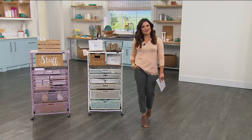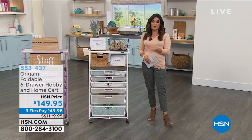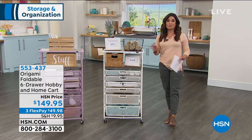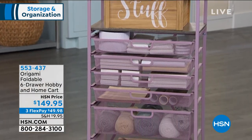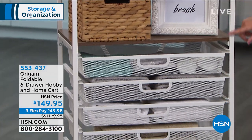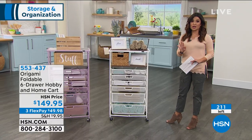Welcome in to HSN. I'm Michelle Yarn — so happy you're shopping with me today. We're helping you get organized around the house and we have great ideas and amazing values. Origami is one of our top-selling storage and organization brands for many reasons. They bring beautiful, designer-friendly, practical options for getting your items organized and put away. They take zero tools to put together. It comes to you 99% of the way done — you literally unfold it, slide the drawers in, and you're good to go. With this one, you get real wood and powder-coated steel — no corrosion, chipping, rusting, or peeling.